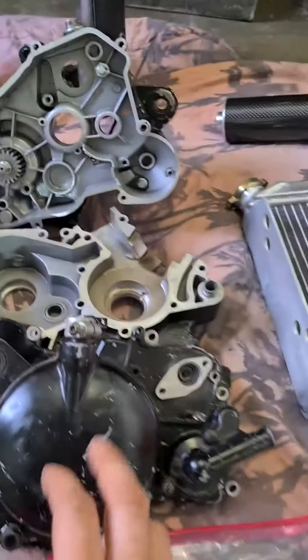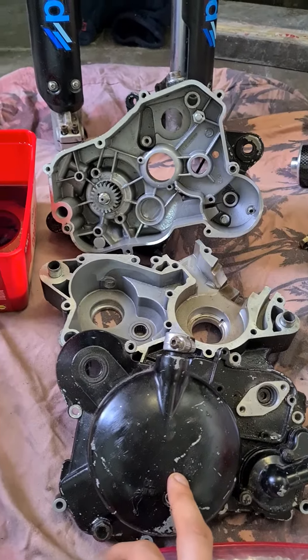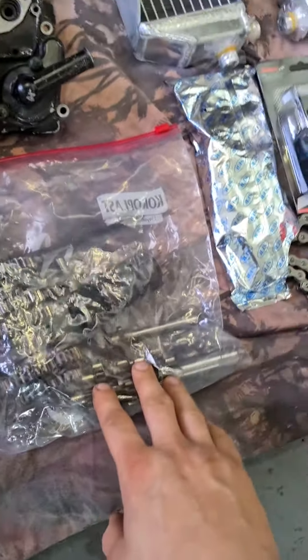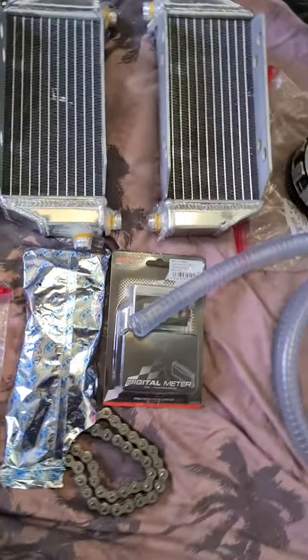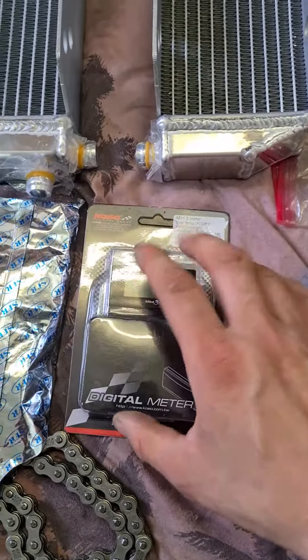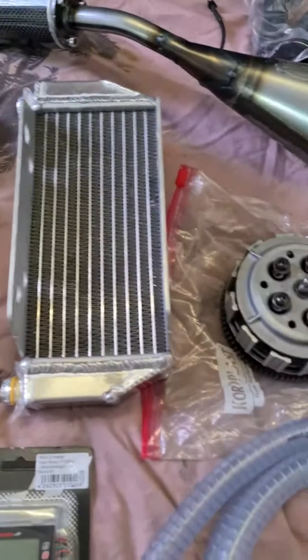Then we have the Malossi clutch plates — 5 of them. These Derbi Euro 3 engine cases, they will be cleaned and aqua blasted. Then we have the standard gears and chain.